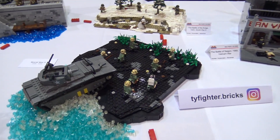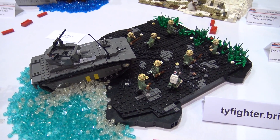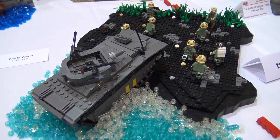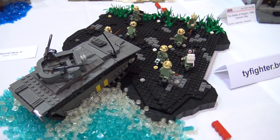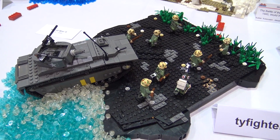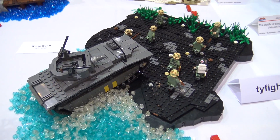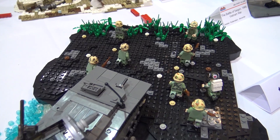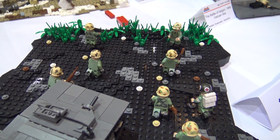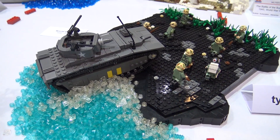So Iwo Jima — one of the final battles of the Pacific Theater — is really iconic with its black sand, because of Mount Suribachi, the volcano on the island. That's the reason for the black sand, the volcanic rock. I wanted to do something a little different, break away from just the dark tan. It's a pretty iconic battle — that's the one with the famous American flag raising on the top of the mountain. And then I got the LVTA there; it's like the tank version of the landing craft.